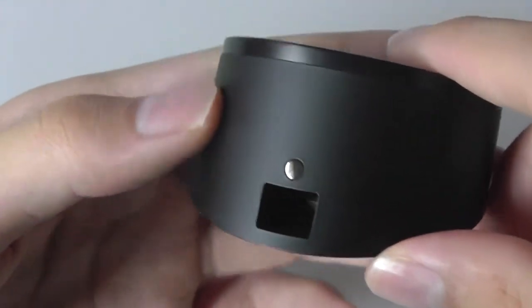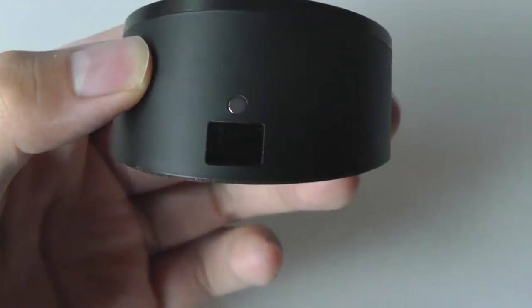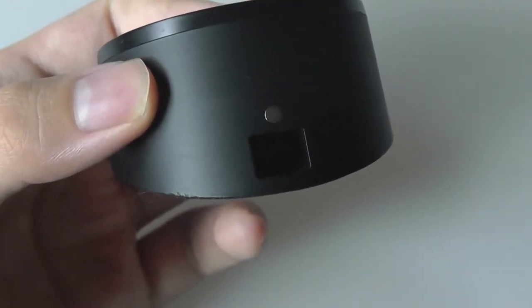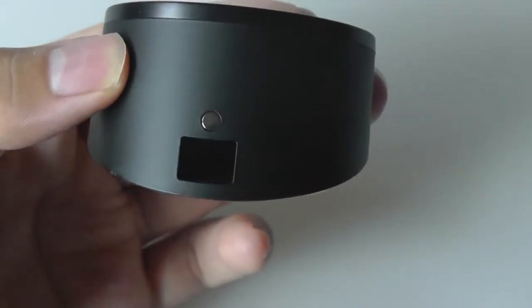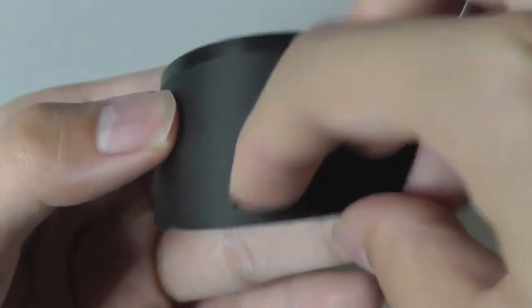On the back you have the micro USB power lead which can be plugged into the wall. It works with basically any cable — five volts one amp and up will work just fine. One disappointing aspect though is how recessed this particular port design is.